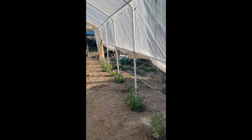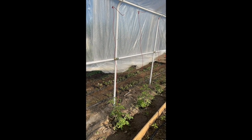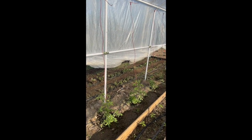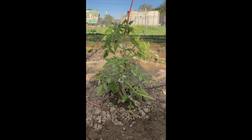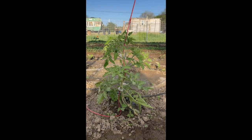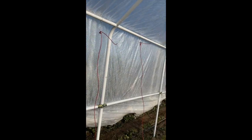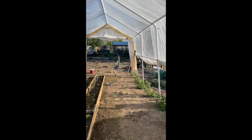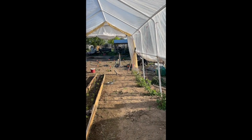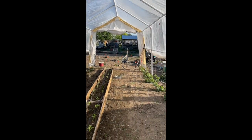Here we go, it's all done now. We may at some point need to switch out the string, but for now we'll see how well it holds up. We just kind of wrapped them on there and put the clips around it, then they're just tied up there at the top. So they have plenty of room to grow now. I'm pretty excited to see how this turns out. It's a little bit of an experiment for us because we haven't grown our tomatoes quite like this, but I'm excited.